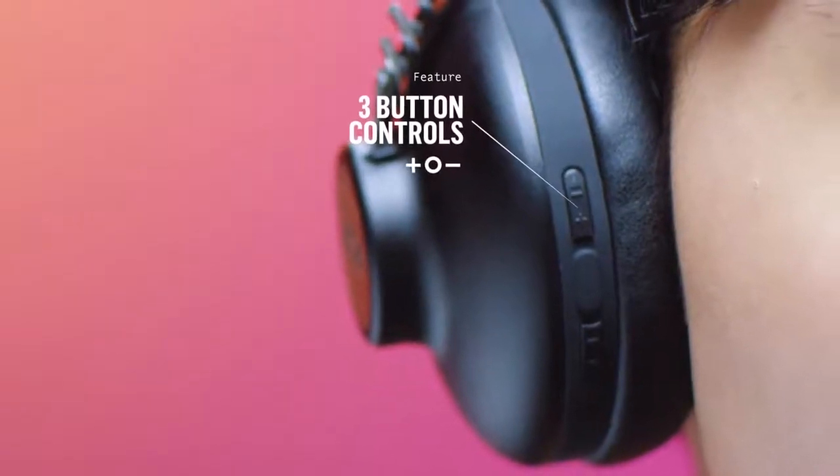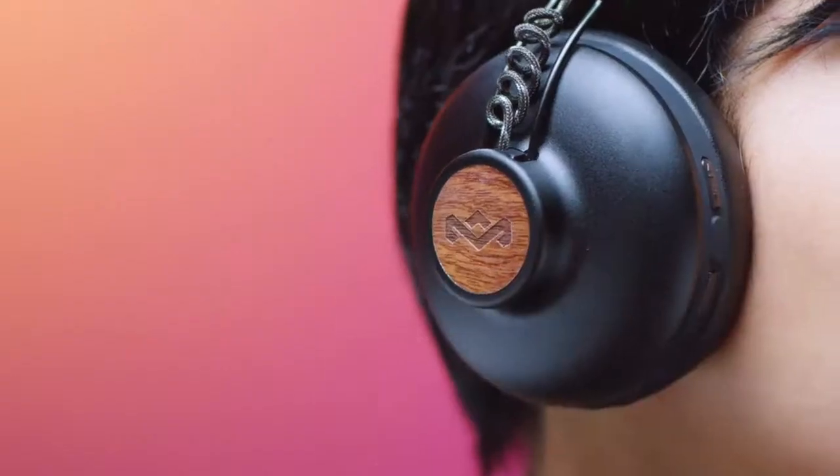Three-button controls enable you to power on and adjust the volume. By double-clicking the volume buttons, you can skip tracks on your playlist.